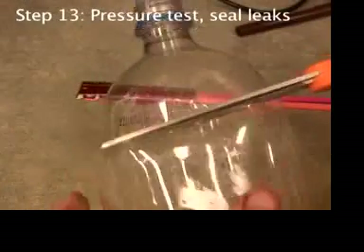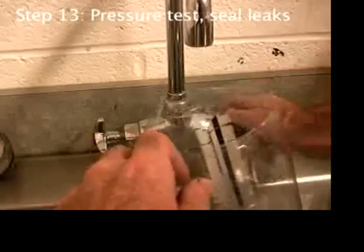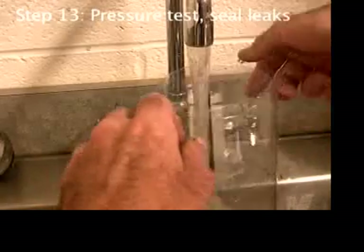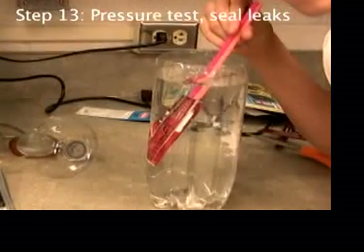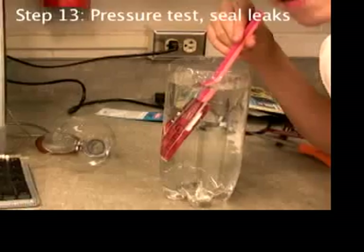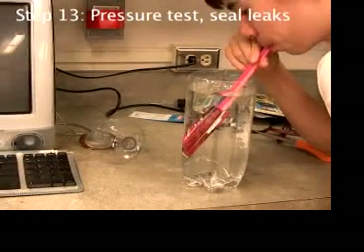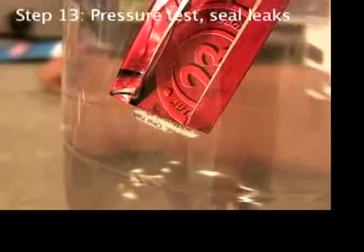So here's how we'll do it. Cut the top off a bottle or find a tall container. Make sure you dip the engine into the water past the bendy part of the straws, because there can be leaks there. Pressurize as hard as you can with your lungs — you can see exactly where the leaks are.